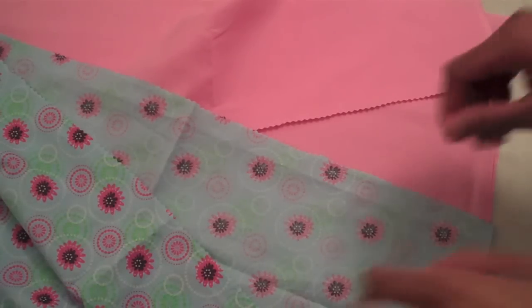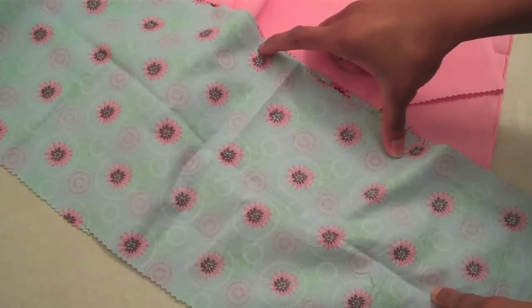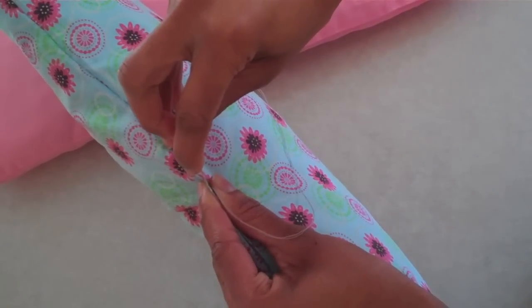I now have four rectangles and I am going to turn them all good side to good side and sew them just as I would a pillow, all the way around the edge leaving an opening for me to flip it and stuff it. Then stitch the open side closed.